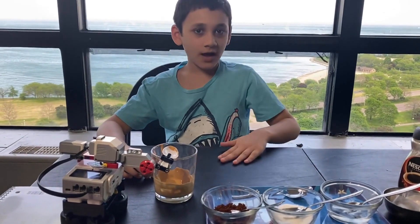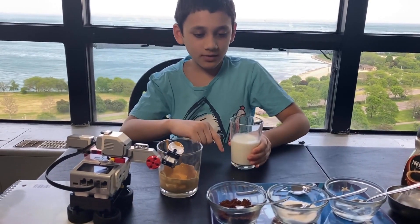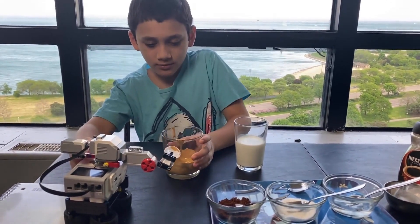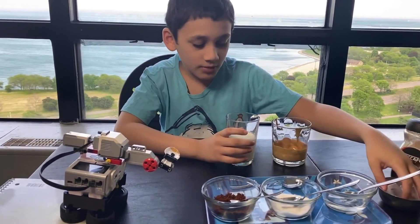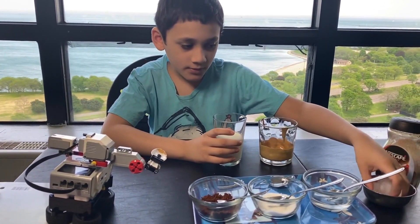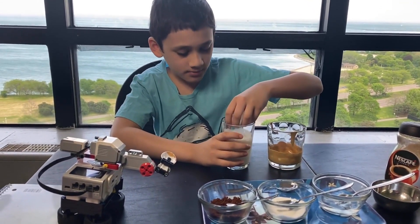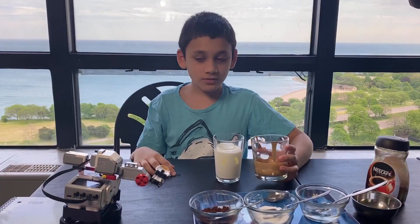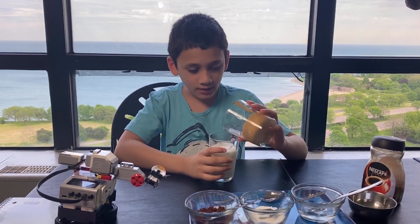So now you have to grab another cup, fill it with milk, and then slowly pour the coffee over it. You can also add ice. Now gently add the Dalgona coffee into the milk.